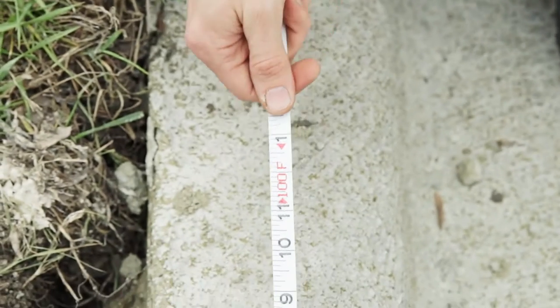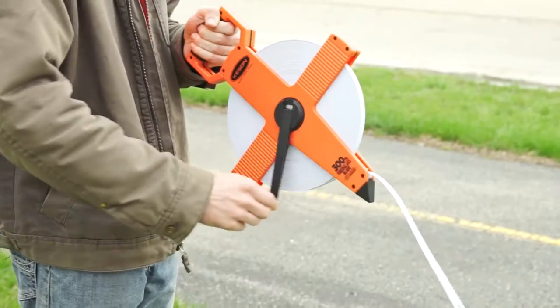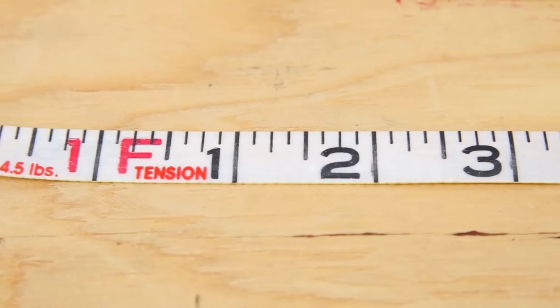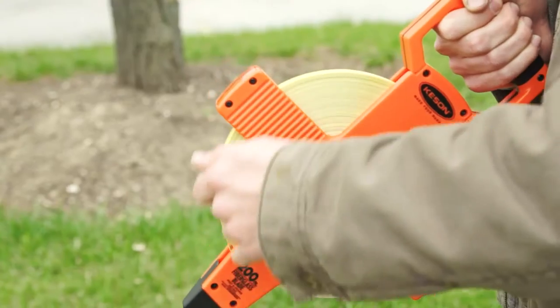These models are available in 100 foot, 200 foot, and 300 foot lengths. Our units include standard feet and inches, engineers' feet and tenths, or metric measurements.